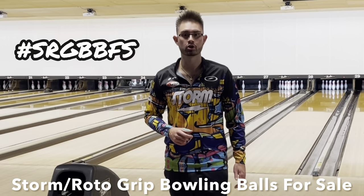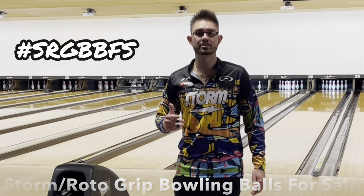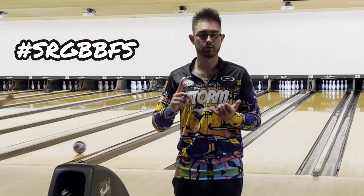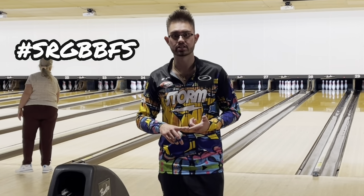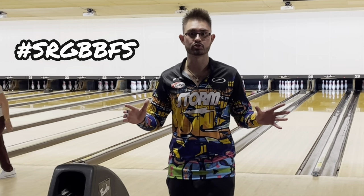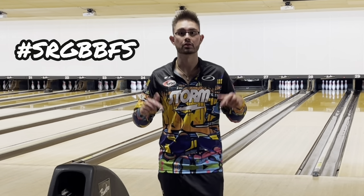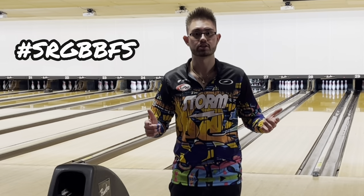Before we get into the video, I want to talk about Storm Roto-Grip Bowling Balls for Sale on Facebook. It's the one-stop shop for everything Storm, Roto-Grip, and 900 Global — whether it be balls, shoes, bags, or accessories. Please head over to Facebook and join. You can find the link to join below in the description. So without further ado, let's get into the video.